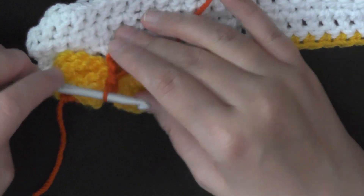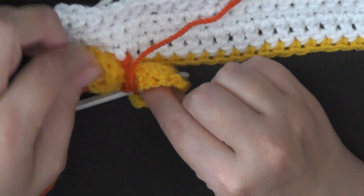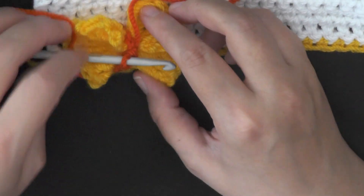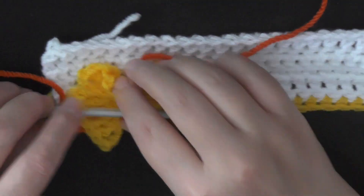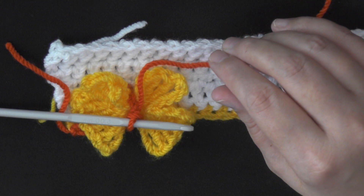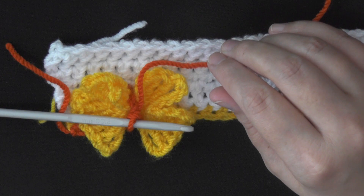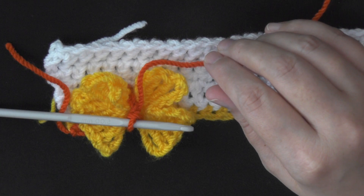Once you've got your triple crochet made, you can let go of your stitch and you can see that your butterfly's wings are on either side of it. Then chain five, skip two, work one, slip stitch at each of the next chain.